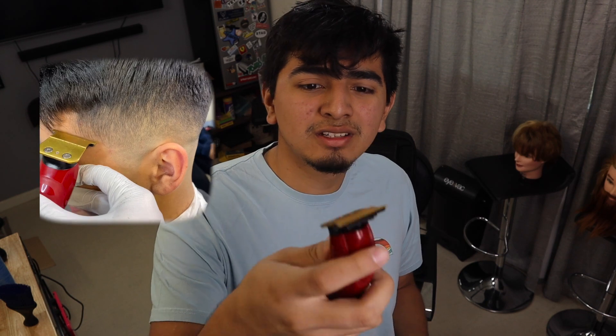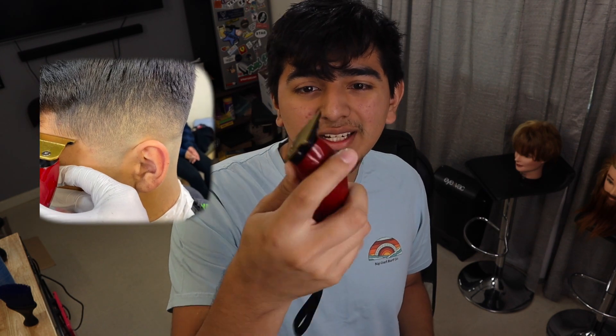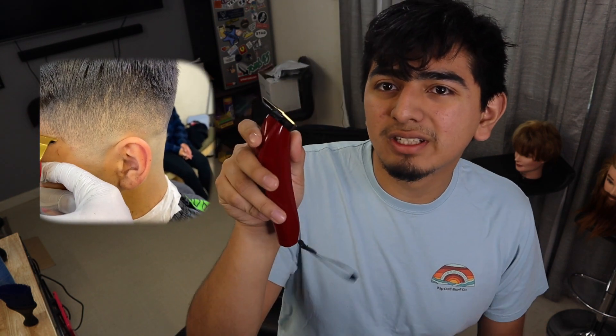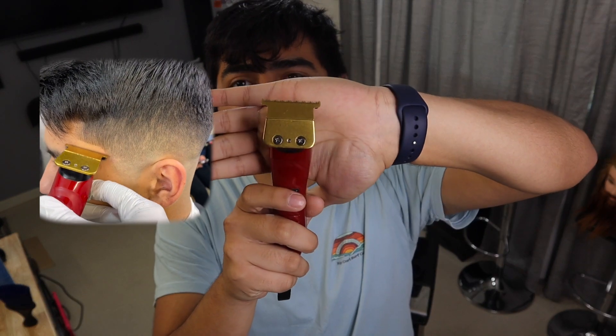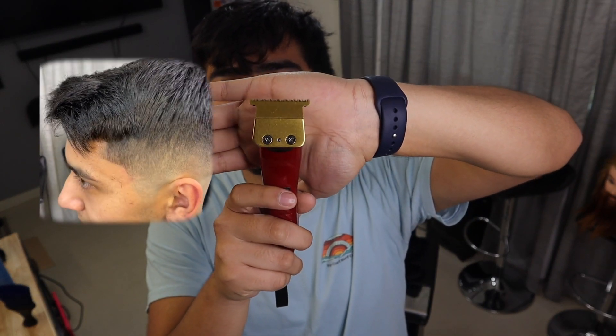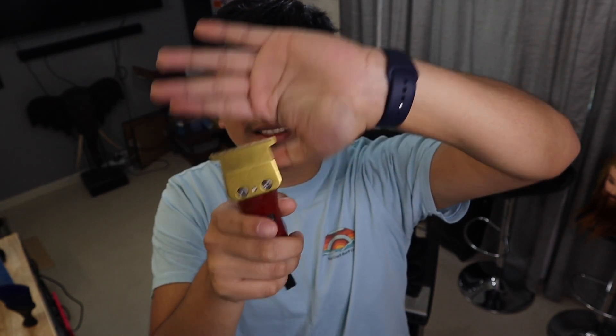It's not just straight — it's a little bit angled right here. So if you're going to be using it for a lineup, you could easily maneuver it the way you like it. And then the blade — it's a pretty good size blade. It's not the same as their past blade; it's a little bit longer. But it still cuts good.